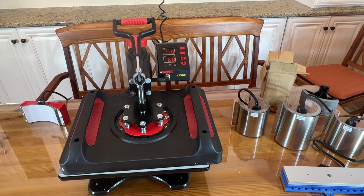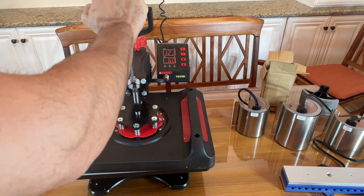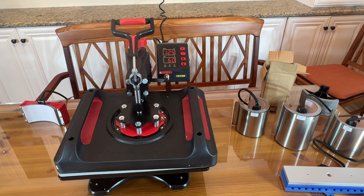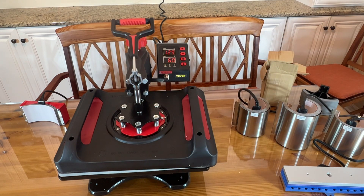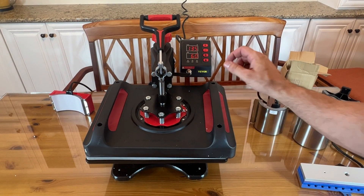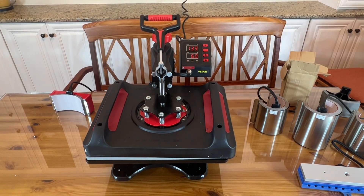Now it's time for the up-close portion of the video where you get to see all the stuff that comes with it. First, you do get the press itself with a large plate, and it only took me maybe five minutes to set up — it was really easy, just a couple bolts here and a couple underneath. It runs with regular 110V; you don't have to worry about 220 or any special electrical outlet like some heat presses have. This thing is ultra durable.